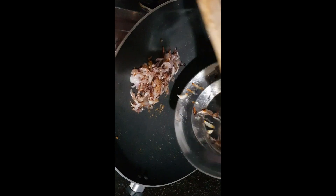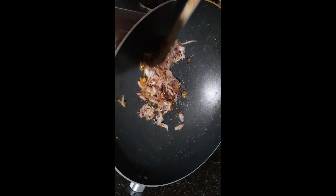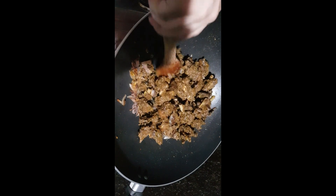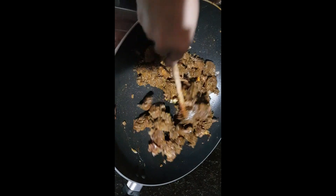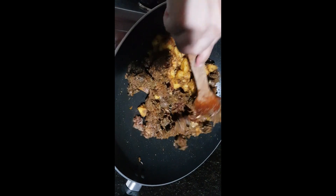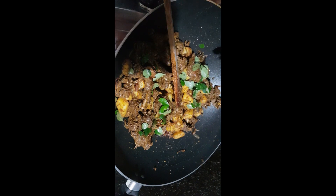Now take out the potato pieces and add fried onions, fried duck pieces, and the fried potato pieces. Mix all together very well. Finally add some curry leaves and switch off the flame.